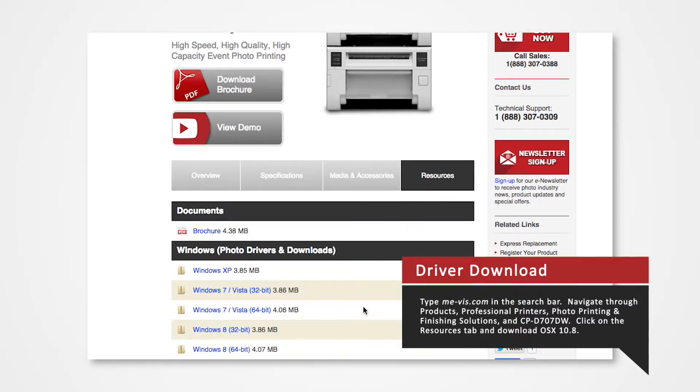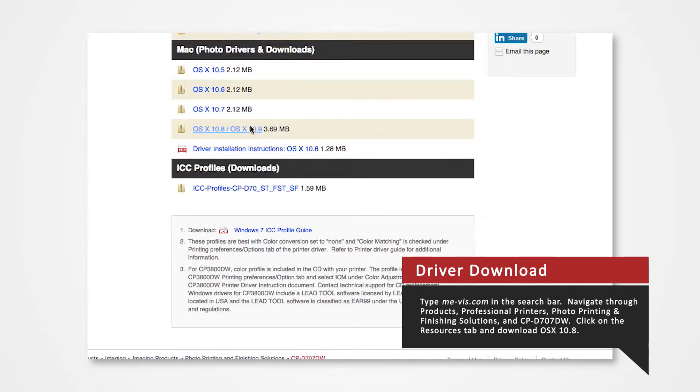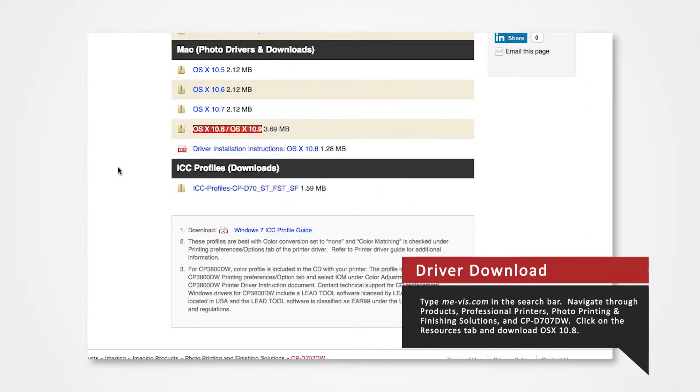Click on the Resources tab. From here, you'll see a list of drivers compatible with specific systems. Since our OS version is 10.8, hold Ctrl and click on OS X 10.8. Select Download File As and save the folder onto the desktop.